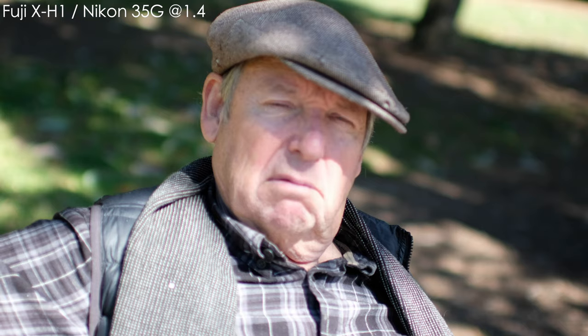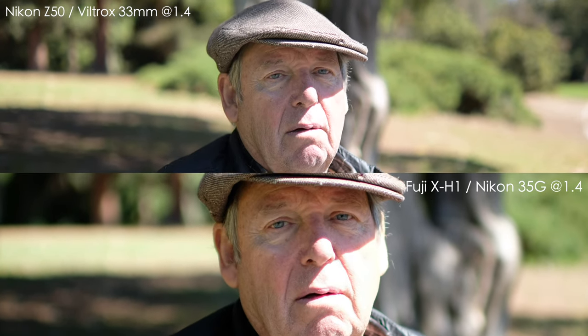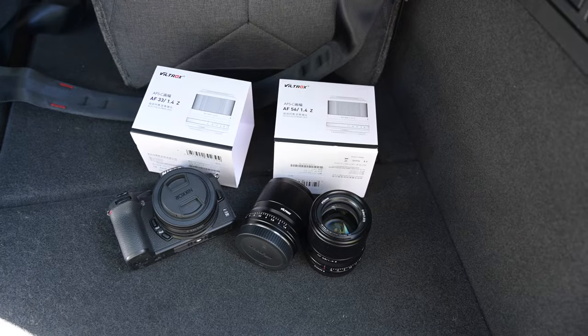I also had the Fuji XH1 with the 35mm G lens on an adapter — these are clips from the Fuji XH1 at 4K 30 frames per second, just to compare and contrast the two cameras and lenses. Quick note: the 35mm G with the Fuji is a manual focus setup, so it was a bit challenging. I asked this gentleman a question — I'm a big history guy. He said each decade has qualities that are good and interesting, like the 50s — the hot rod years. After that we got into politics and I don't want to air politics on this channel, so I cut it short.